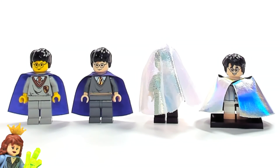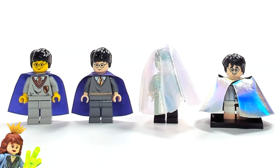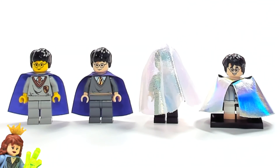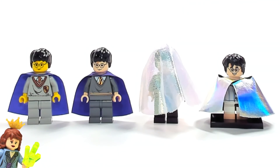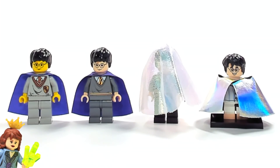Before I really get into these and show you each one, I'm wondering how many of you knew that there were four different ones. I'm guessing a lot of people probably only thought about the latter two as being invisibility cloaks, because the original two were basically just purple capes, but they actually were supposed to kind of represent the invisibility cloak.